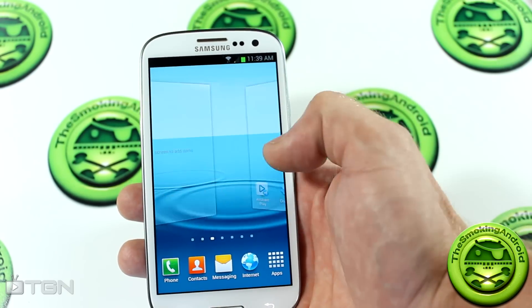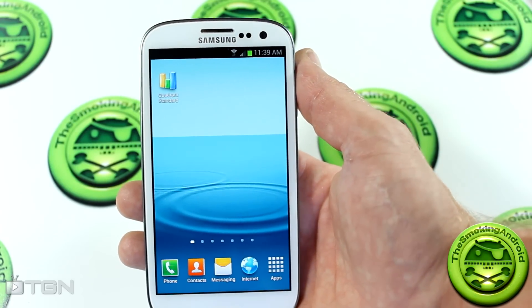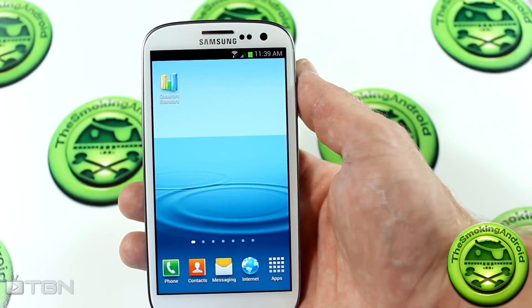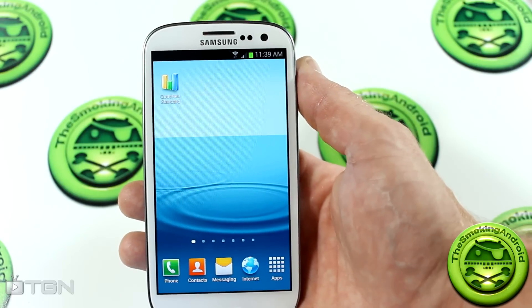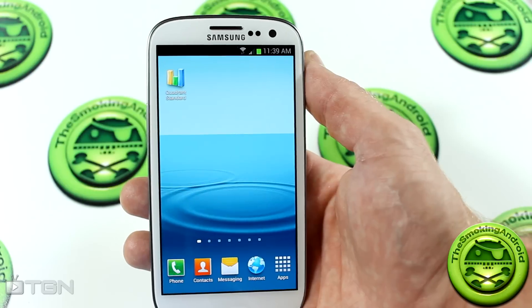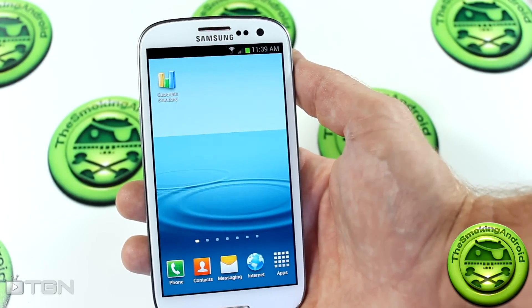Before you go ahead and ask in the comments below — no, this is not available for your Verizon, AT&T, T-Mobile, Sprint, or any other version other than an international Samsung Galaxy S3. If you try to flash this, it will brick your device. So please don't ask in the comments below because I will not respond to that question. It has been answered right now.